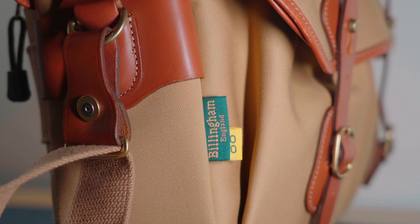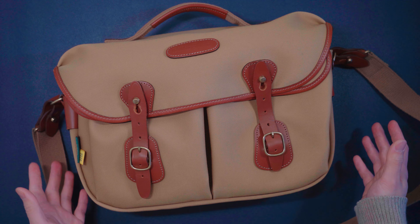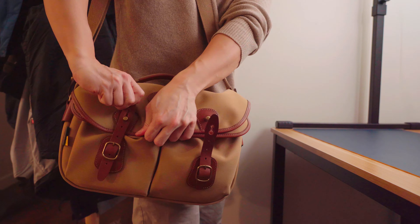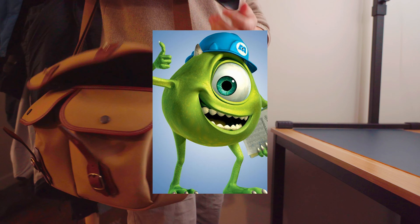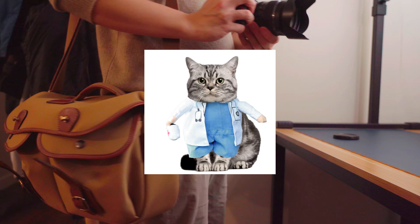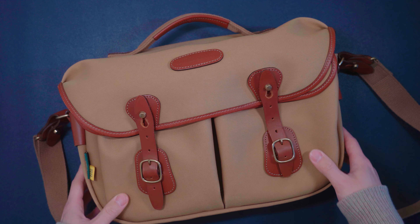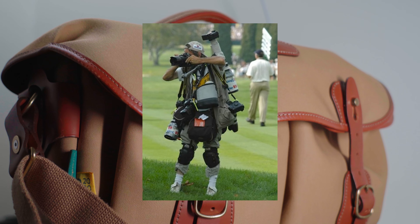I've had this camera bag for two years now. I got it as a reward for myself for getting a job as a part-time photographer. At that time, I thought every job in this world has some sort of appearance — for example, if you're a construction worker, you'll be wearing your safety gear, and if you're a doctor, you always wear something white and a mask. So I thought as a photographer, I want to have a camera bag that really tells a statement to the world that I'm here to take photos and I mean business.